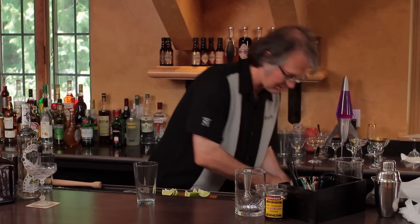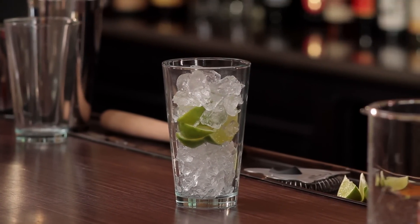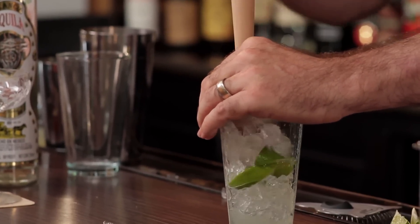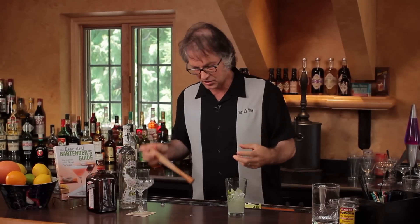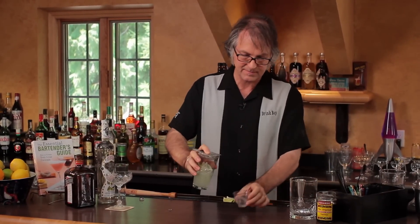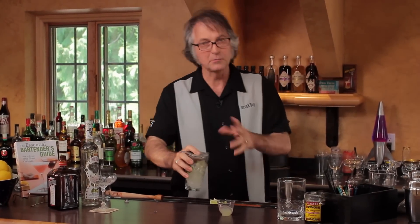It starts off with a standard pint glass. Add some ice, throw in some limes, a little more ice, and then they take a muddler and just start going crazy on it. The idea being they're muddling up the limes and getting some good juice going on in there. Let's quickly see how much juice we got. We got a little bit over an ounce.